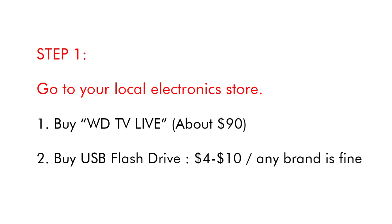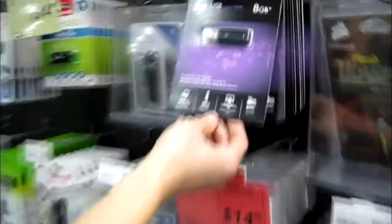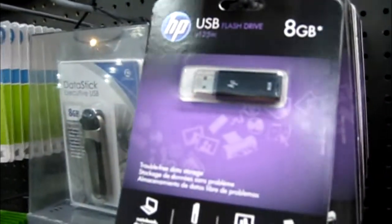Step 1. Go to your local electronics store. Buy WDTV Live, about $90. Buy a USB flash drive, $4 to $10. Any brand is fine.